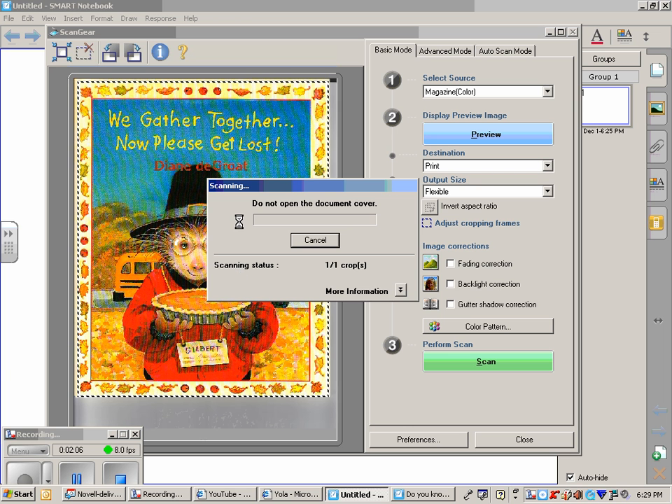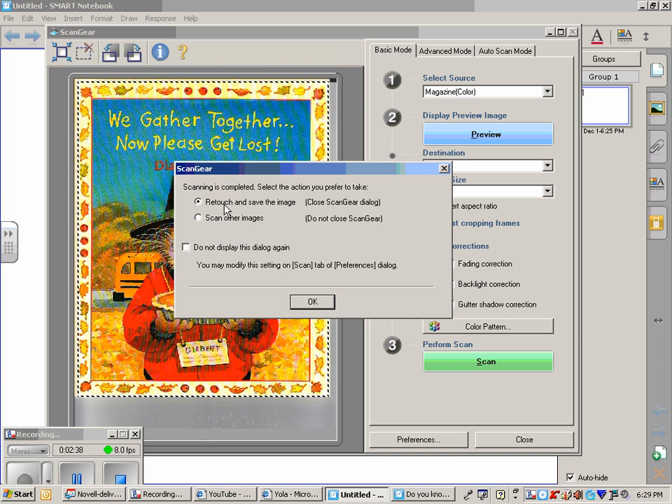The computer takes a moment to scan the information for me, and when it is finished, it's going to ask me what I want to do. I just want to retouch it and let it go into my Smart Notebook program. When it finishes, I'll say OK, and we'll be able to view it. I want to retouch and save the image, so I'll say OK.